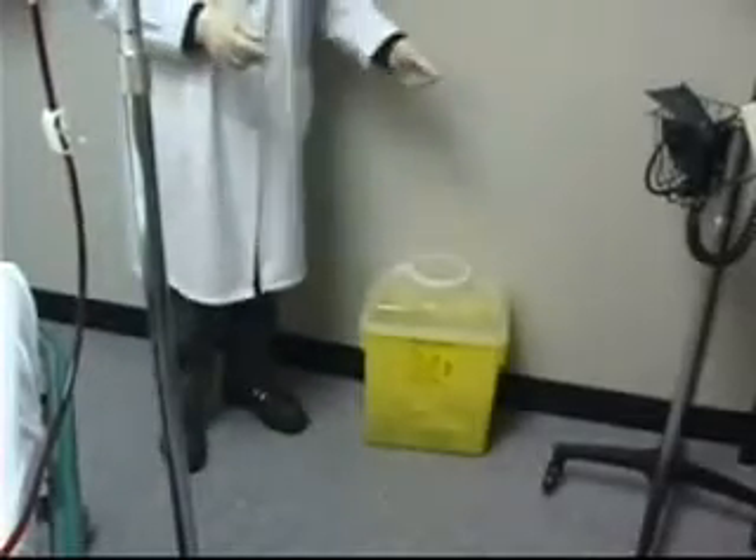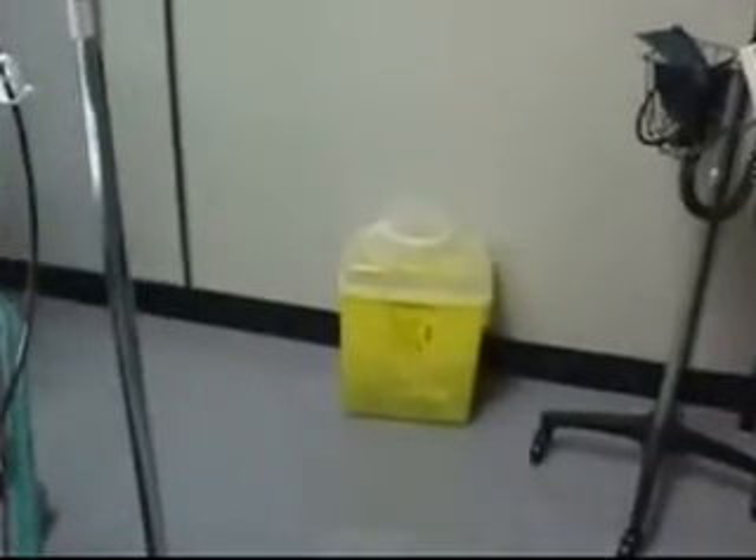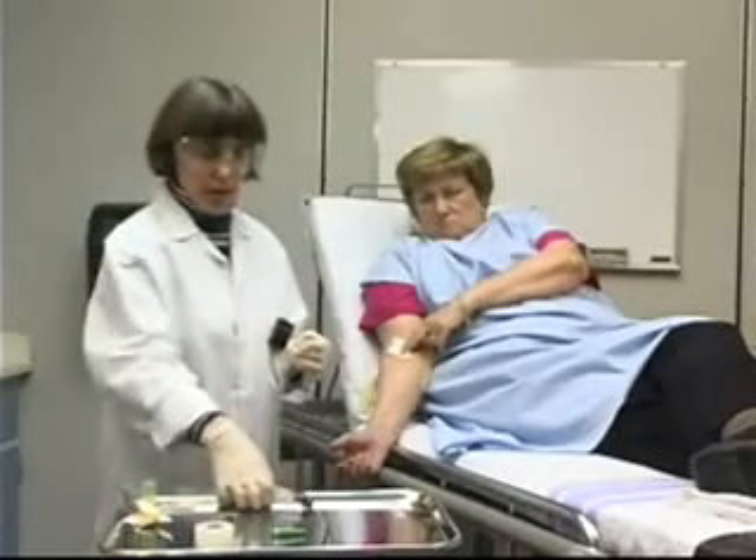I'm now going to dispose of the vacutainer and the needle without recapping the needle into the appropriate sharps container. I'm going to take my blood tubes with the blood — I will label and requisition those and send them off to the lab.